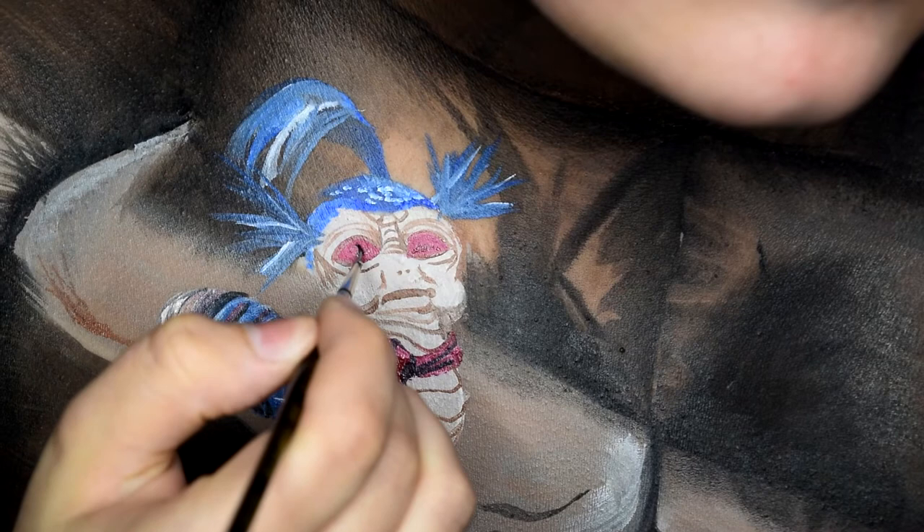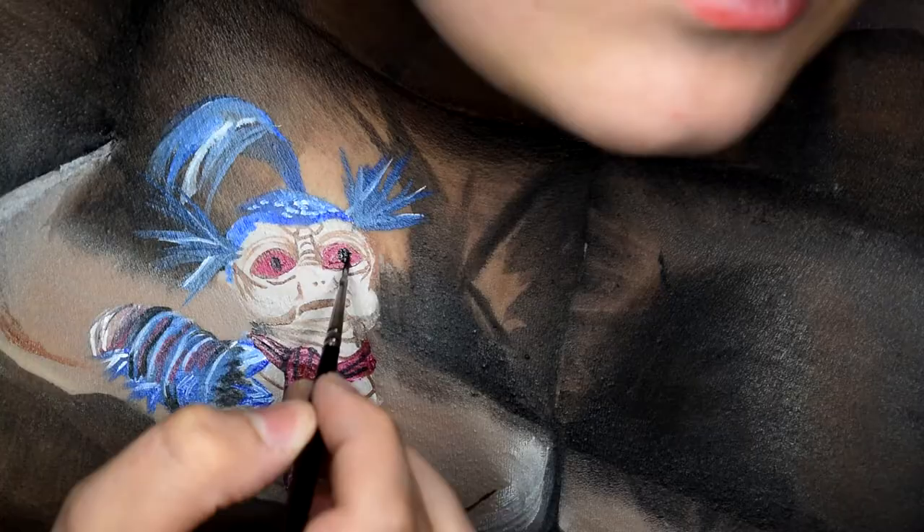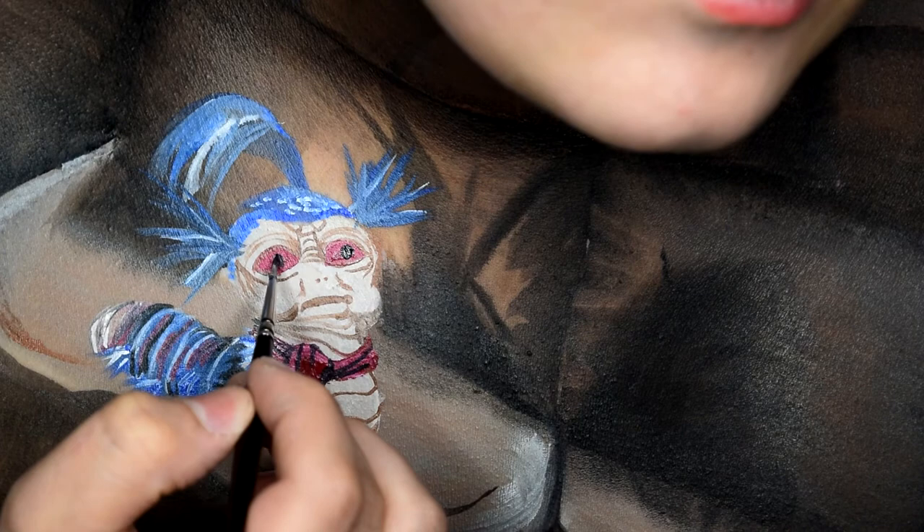The final two steps for the worm are to draw on his pupils and add any final touches with the shading.